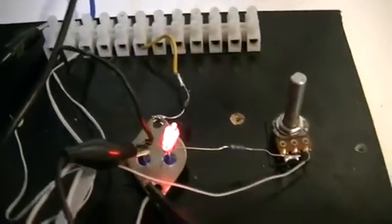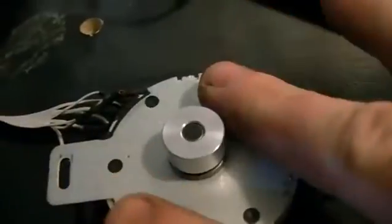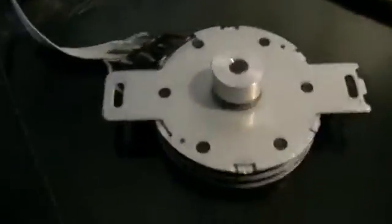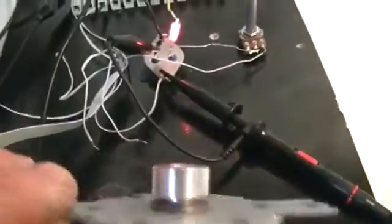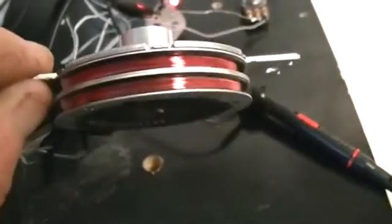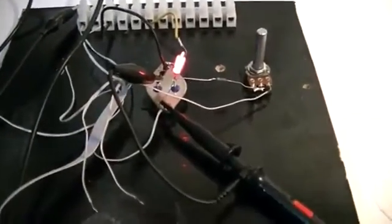I guess this part of the experiment was just seeing it run. And the other thing about it — it does get fairly warm fairly quickly. So it's not a good motor setup using this system. But anyway it's fun trying it. So we'll move on to something else and see what we can find. Cheers guys.